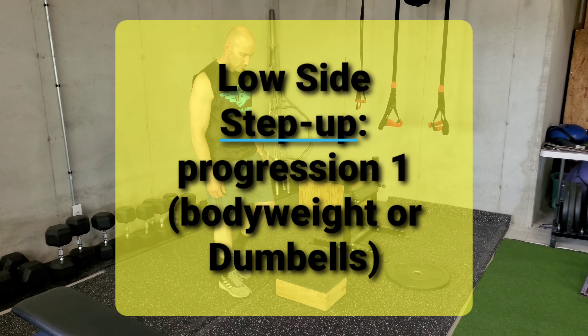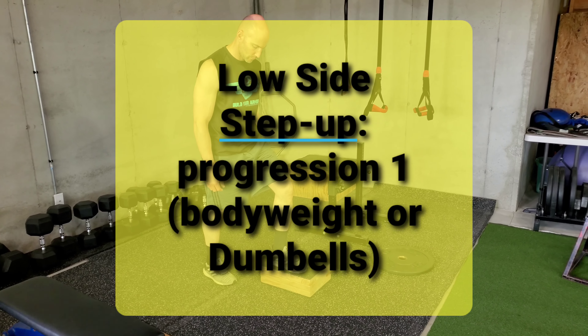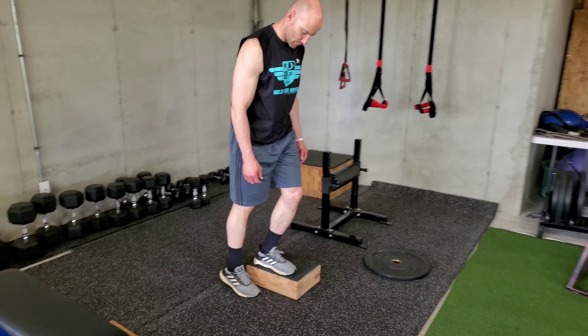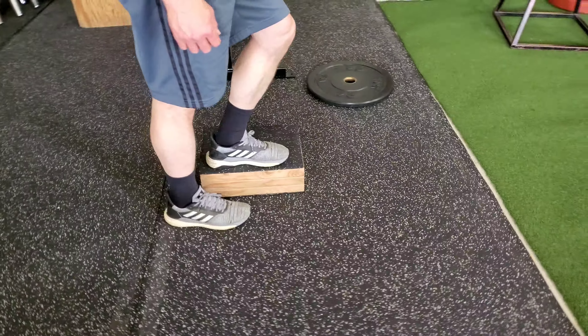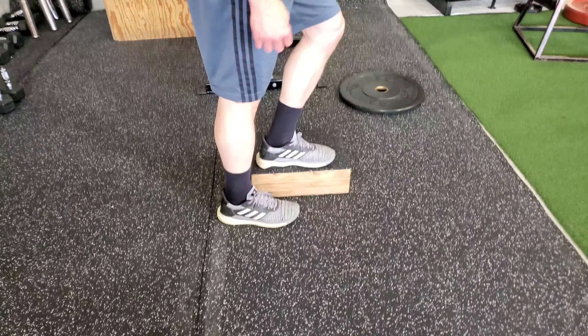We're going to teach you how to do a side step up using a low box. First is the positioning. You get your top leg on the box like Dave has, and then your bottom leg, you're going to position that so it's literally half a step from the other one.